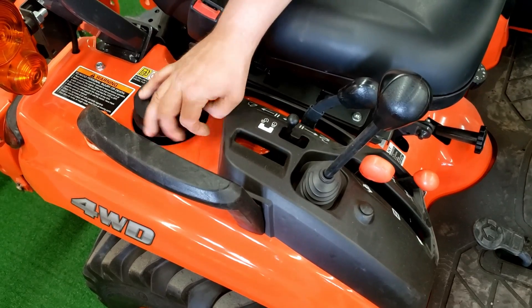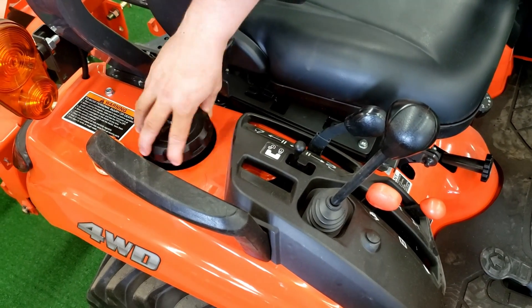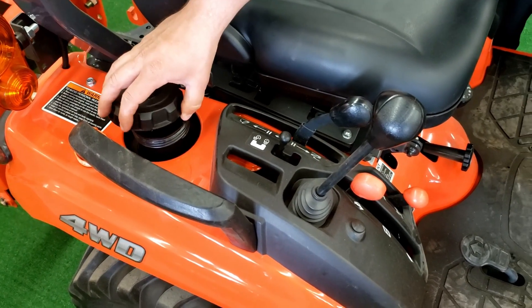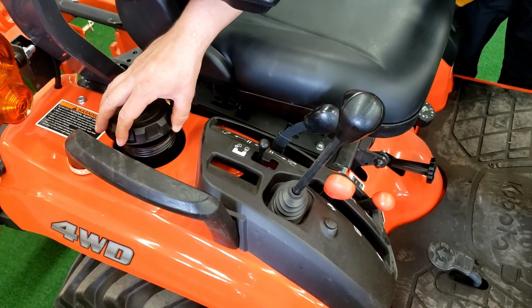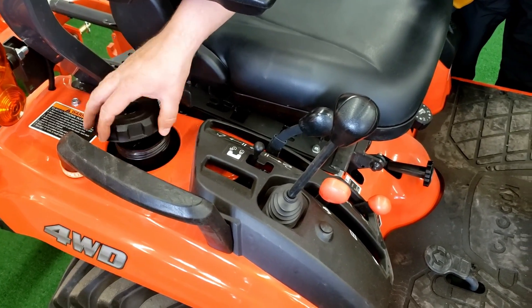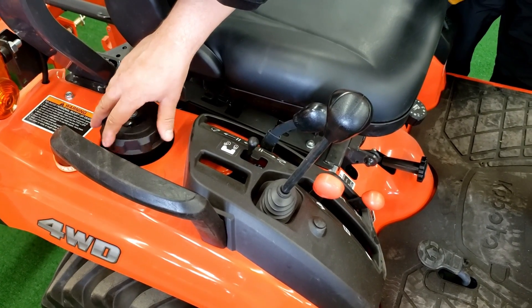This right here is your fuel tank. It's 6.6 gallons. Just open this up. We do have some really nice cans here that are easy to fill. You can see Danny or Don back in the parts department — they'd be happy to help you out.